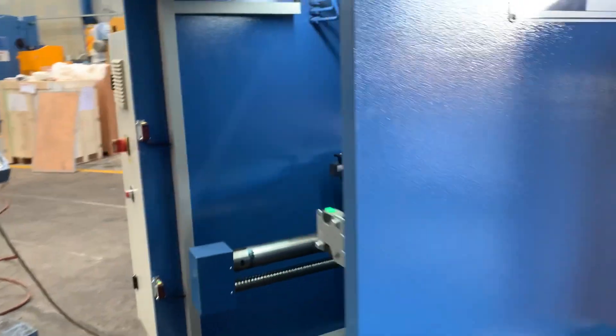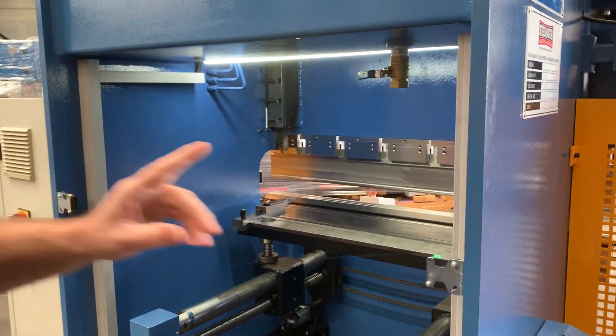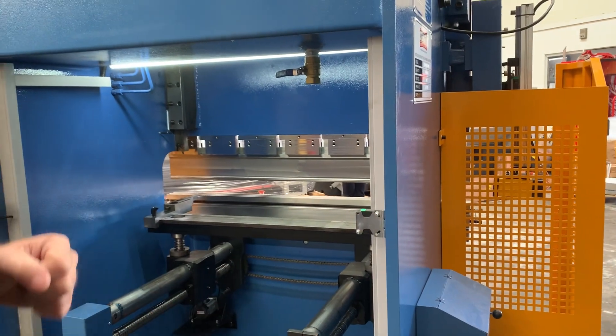The hydraulic machine has an open system, which is fully guarded with the two top and bottom light guards.